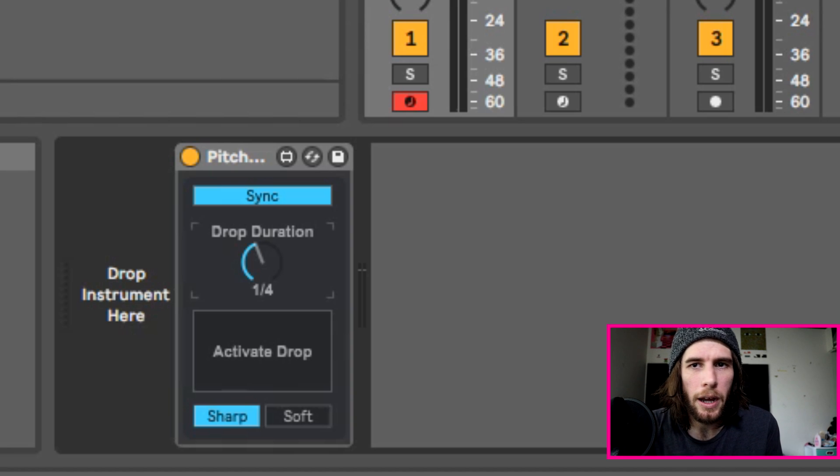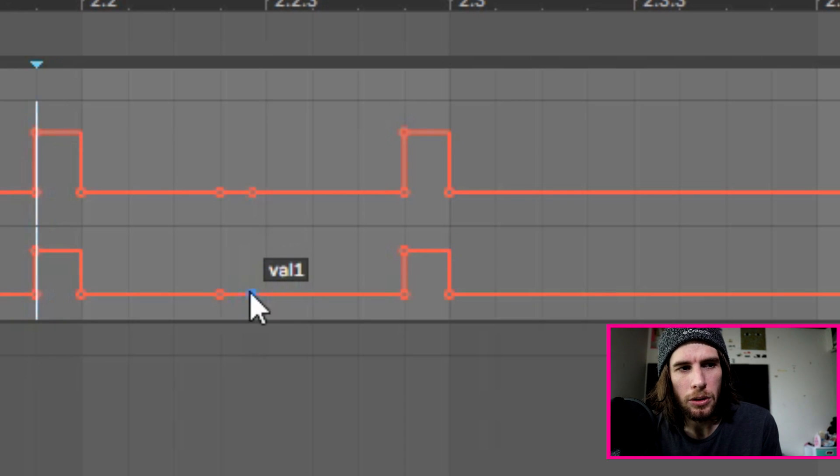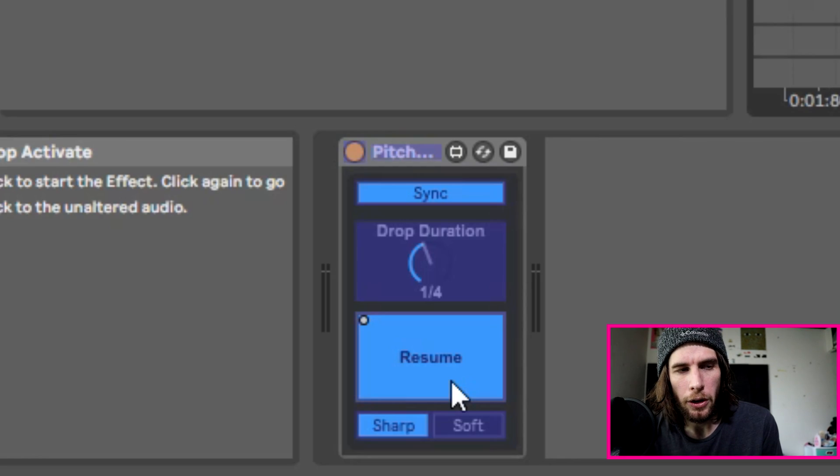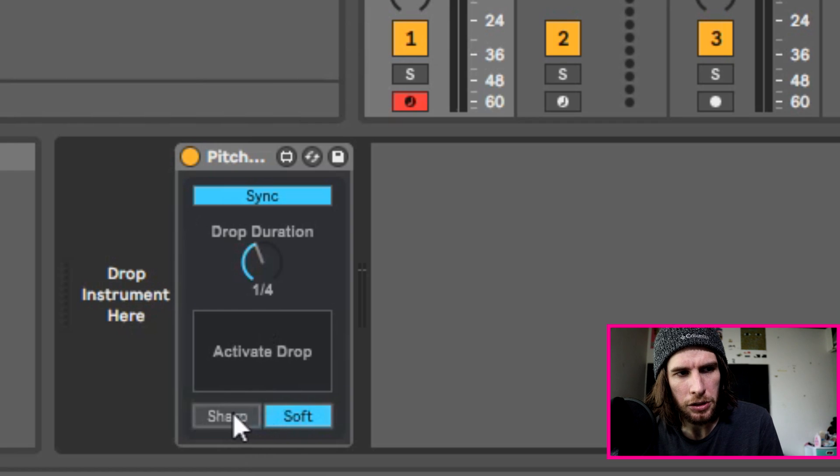The way you use it is you put it on your master track, your vocals, or anywhere you think it would sound cool to activate the drop. You probably want to use automation when you do it — that's how I usually do it. You can also program a button for it, whatever works for you. You can change the duration of the drop here, and you can also change sharp or soft, which is a subtle change in the way the pitch drop acts.